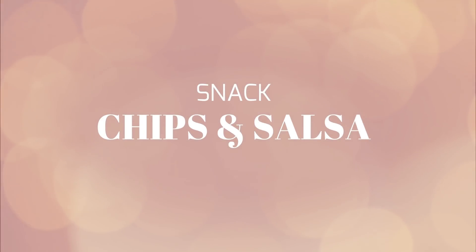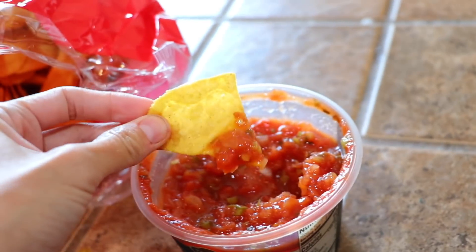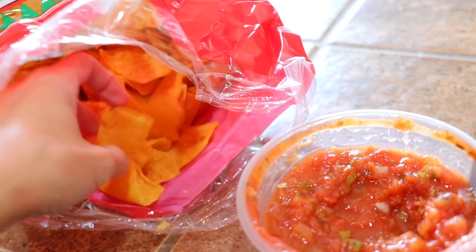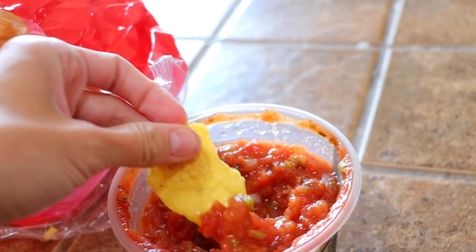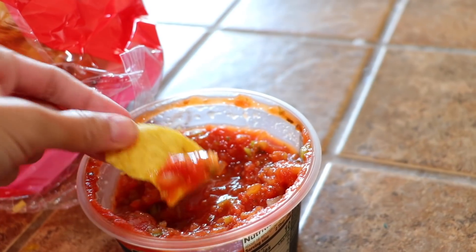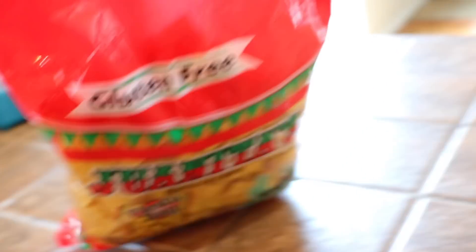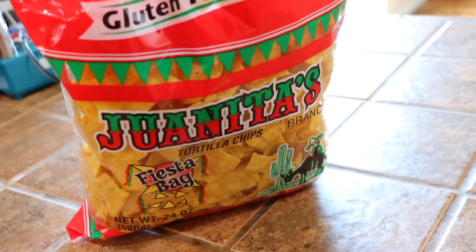For a snack I decided to have one of my favorite snacks - chips and salsa. I get the salsa out of the refrigerator section versus the chip section; it's so much better and always so much fresher. It's the Safeway brand. And my favorite chips to eat with chips and salsa is the Juanitas brand - I absolutely love it and it always hits the spot every single time.